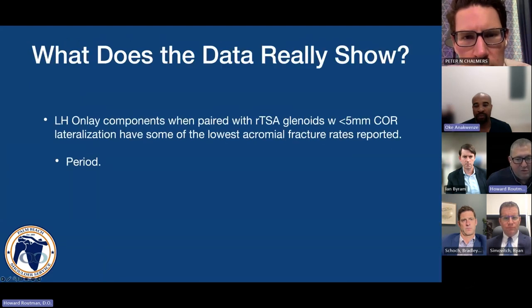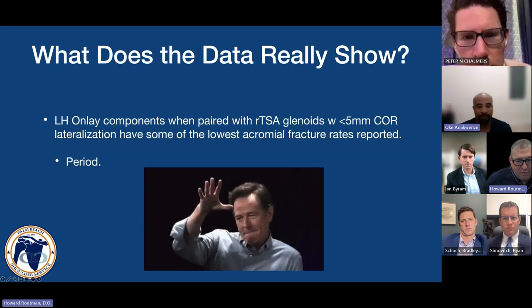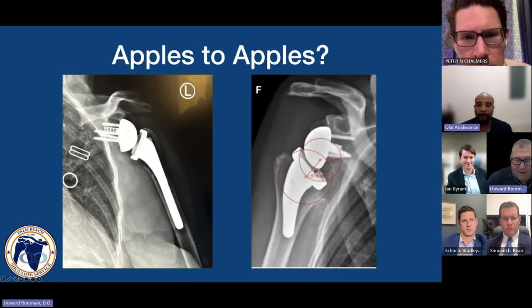The data shows that lateral humeral onlay components, when paired with a medialized or less-than-5mm center-of-rotation glenoid component, have some of the lowest fracture rates reported. When we look at two different devices both considered onlay devices, are these the same things, and is our nomenclature appropriate?